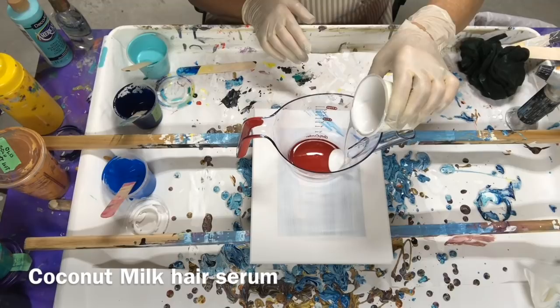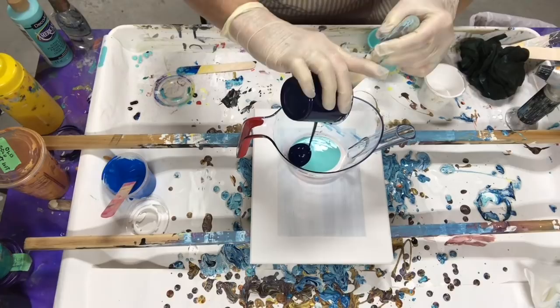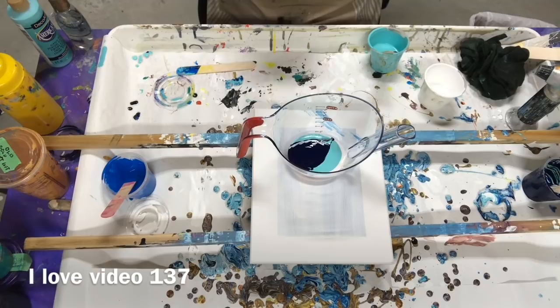I'm going to put some white in the bottom. This all has dimethicone in it. I don't know what this is going to do, but it's going to be beautiful. I have a feeling because I love these colors. How could it not be beautiful?